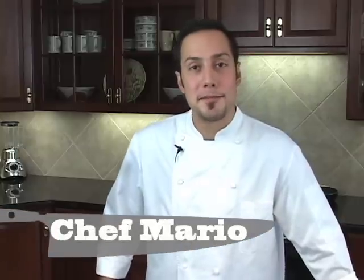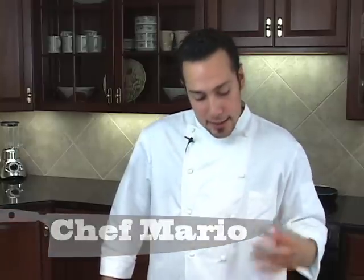Hello everyone, welcome to Two Minute Chef. My name is Mario and today we'll be exploring possibilities of having a crispy skin salmon without the skin on it.